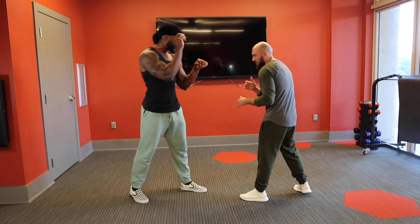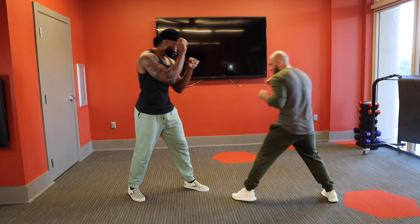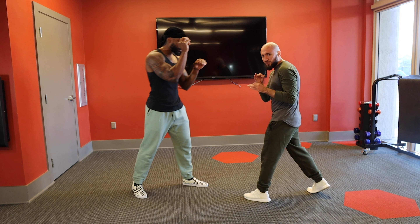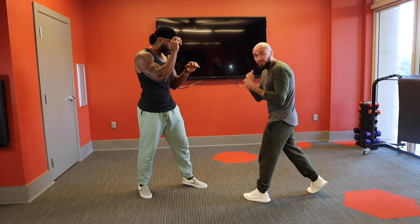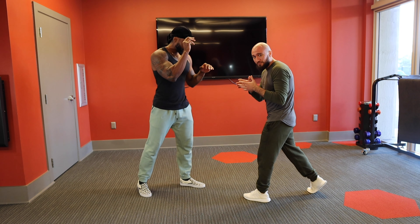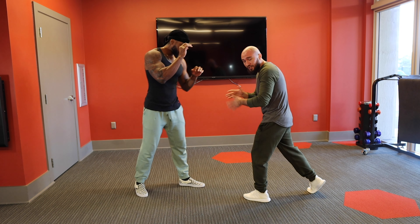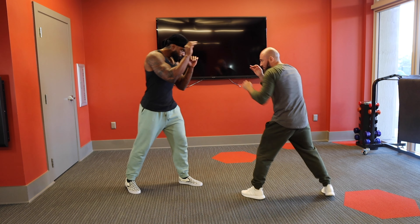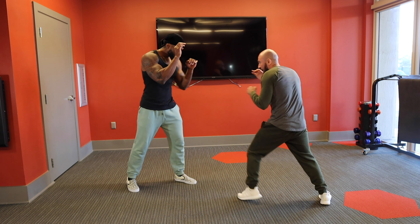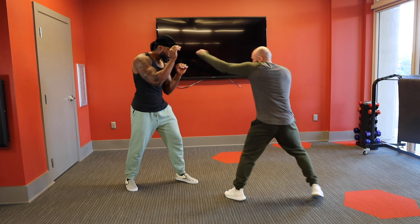For this first technique, we're going to jab to the head and then jab to the body. You want to make these jabs hurt — throw them with bad intentions, like that's what you're trying to do. Make your opponent believe that's the end goal. So I'm going to throw these jabs back to back, boom boom, and just go to that body.